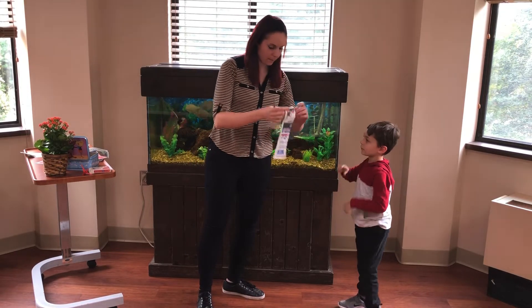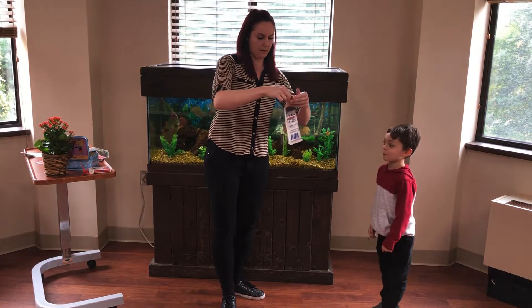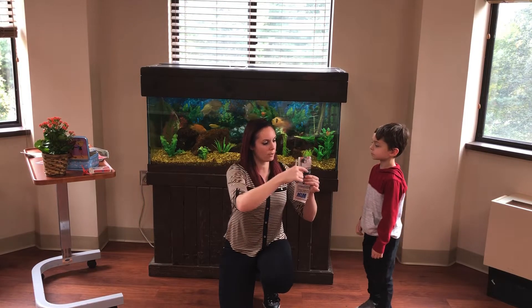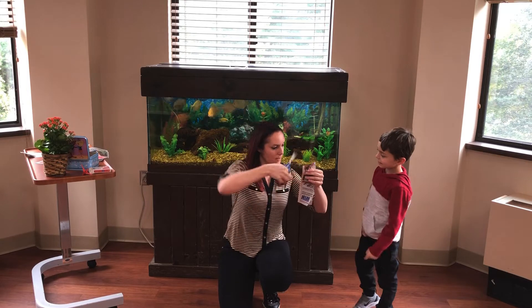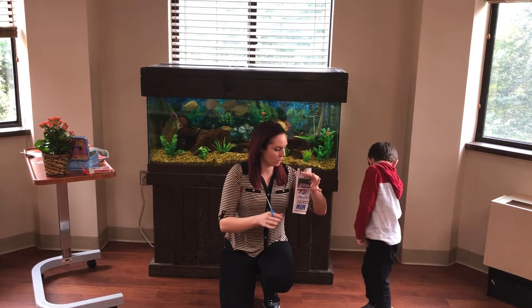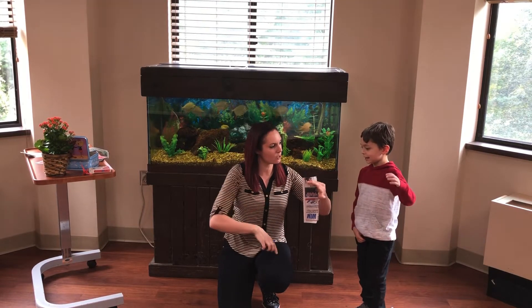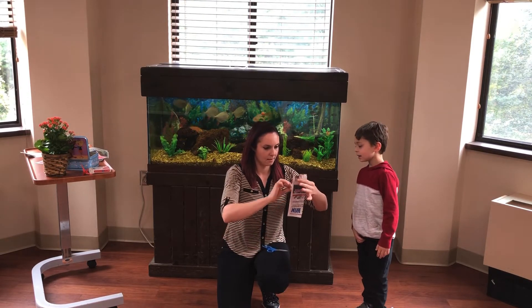So we're going to take this newspaper and fold it in half. Can you please point to a part of the top of this newspaper? Right there? You think right there? Let's cut that. I need your magic words. We cut the middle — I need your help putting it back together. Can you wave your hand and say the magic words? Watch this. Ready?